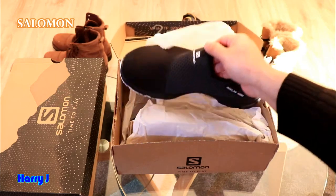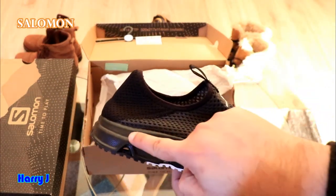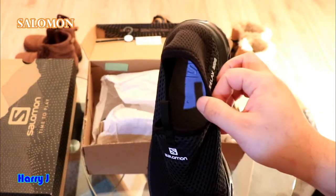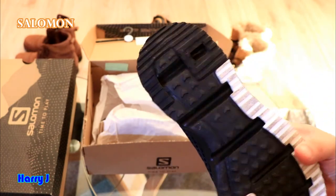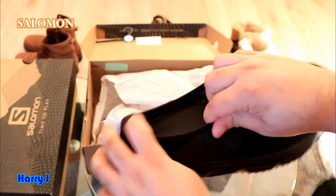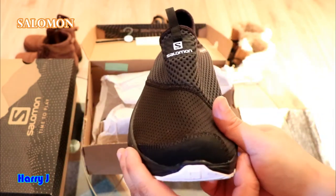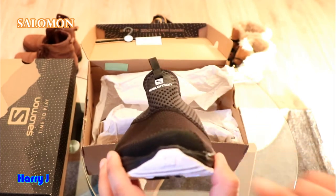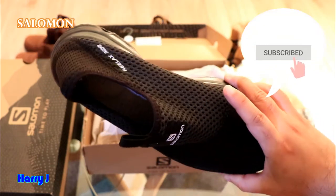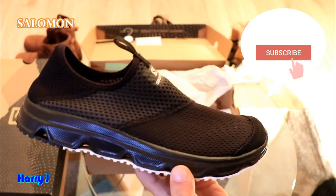Here is another variant — the black one. The sole is black instead of white, and it's completely black throughout. Let me show you the inside — it's the same construction. The stitching is very high quality. In the front you can see the texture and the Salomon 'S' branding. I've used this one one or two times and it is very comfortable to put on.